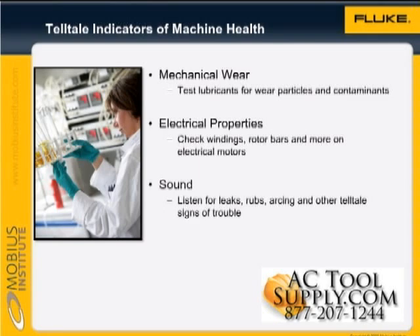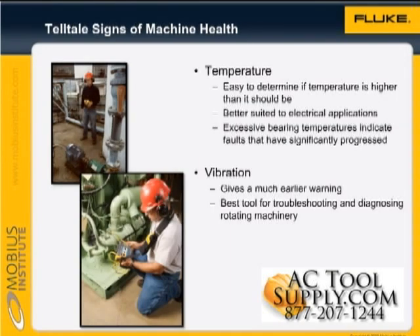And we can also listen for leaks, rubs, arcing, and other tell-tale signs of trouble. Thermal imaging is a very powerful technology, yet it is easy to use. By utilizing thermal imaging, you can determine if the temperature is higher than it should be.